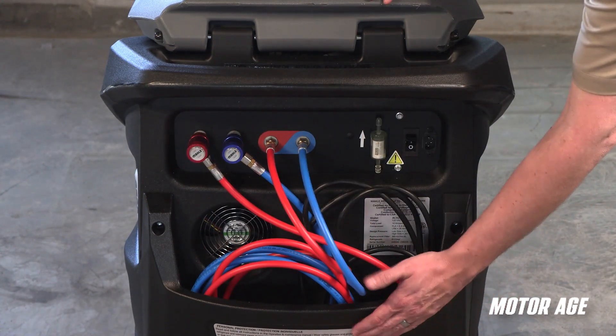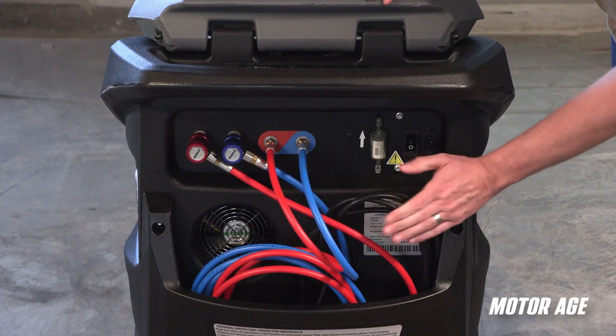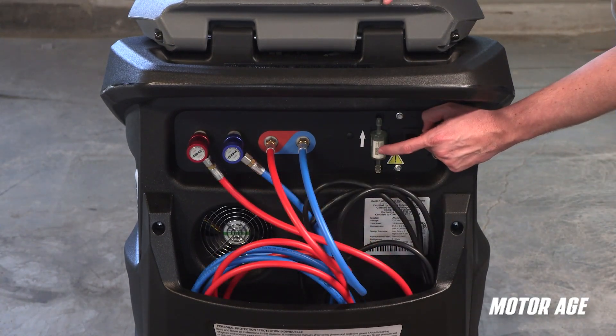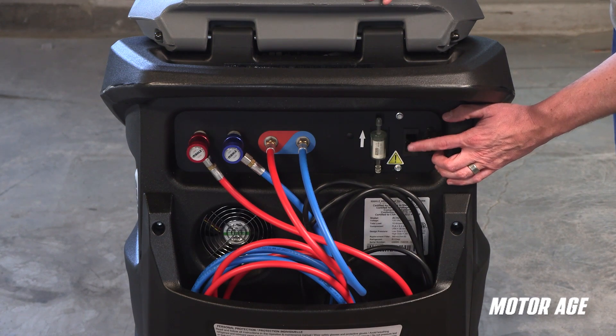The basket allows for easy storage of the service hoses and power supply cable when not in use, to help keep them out of the way and avoid damage. The refrigerant identification filter is easily visible, and the power switch has a built-in resettable circuit breaker for system protection.